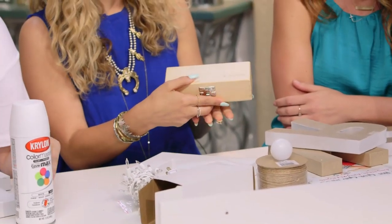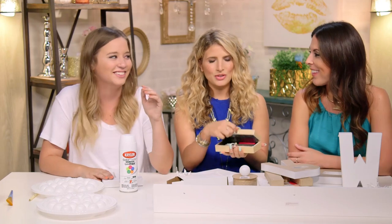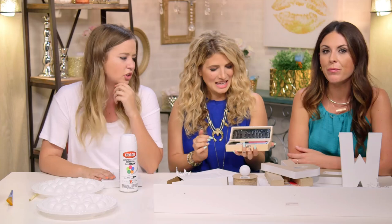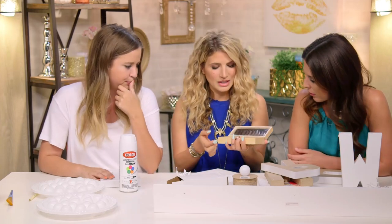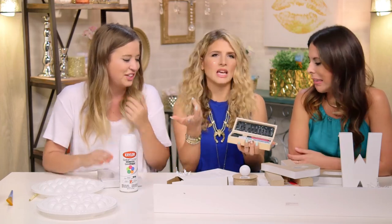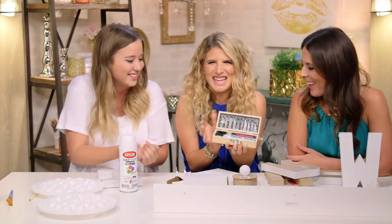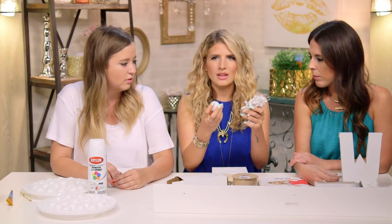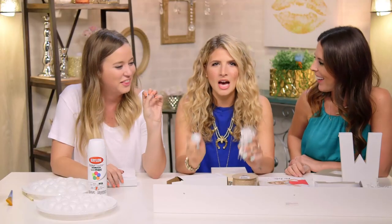The craft knife comes in like a tiny coffin. You don't need anything this fancy, you just need like an exact knife. And then the bulb covers — to make these look like marquee letter lights, we're gonna use ping pong balls as the ball covers. Never go out with your balls uncovered.